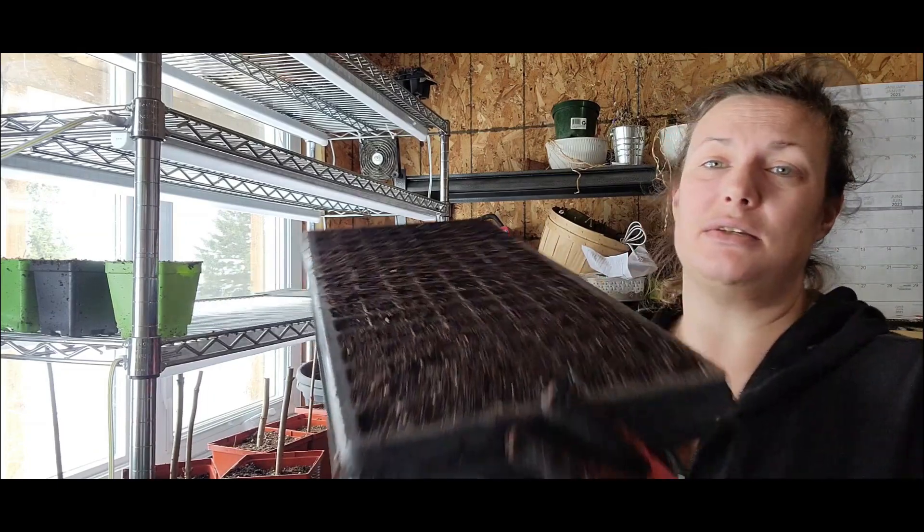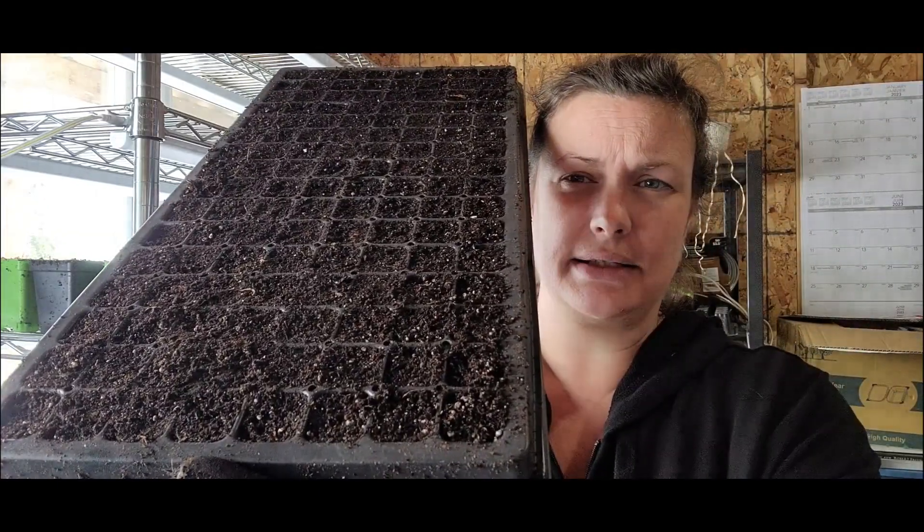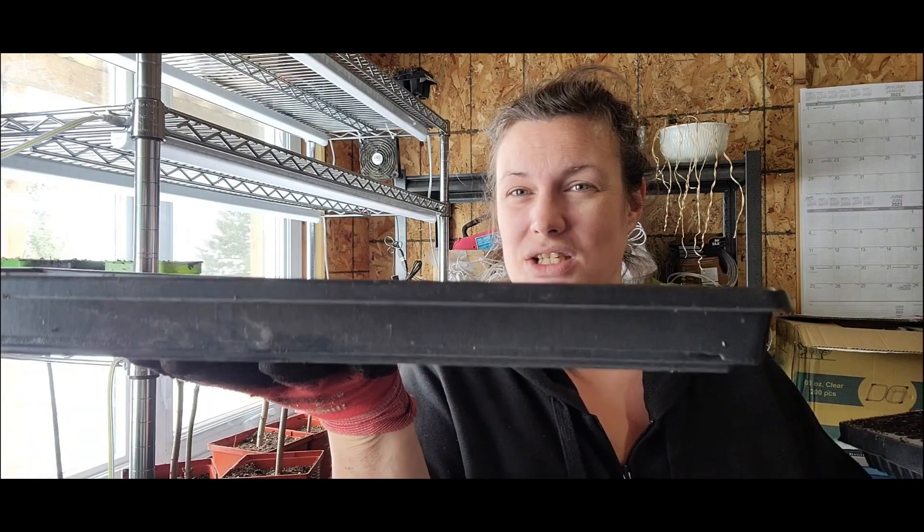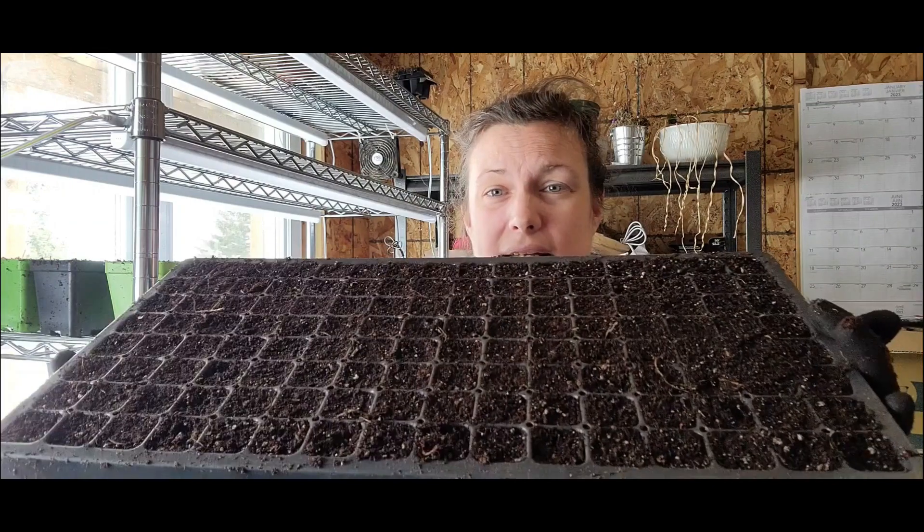I like to use these 128-cell trays. It's also what I grow my sunflowers in. The 128 means there are 128 cells and it fits inside a 1020 tray, which is literally 10 inches by 20 inches. I use these 1-inch deep trays because they aren't deep enough to fit into a traditional 1020 tray. This way I can bottom water — so this is what I start my onions in.